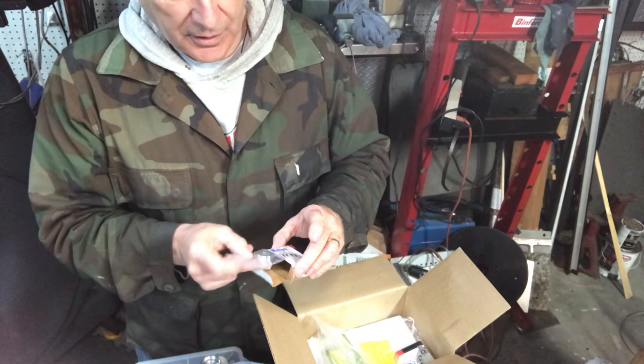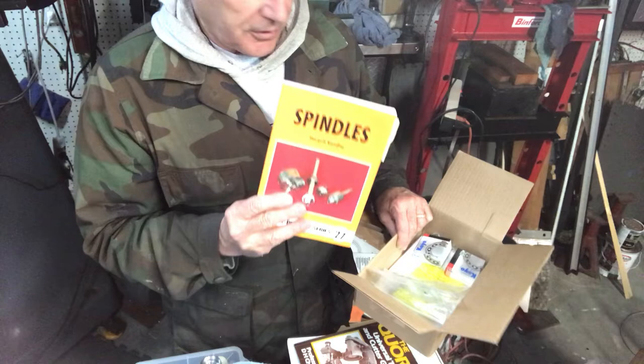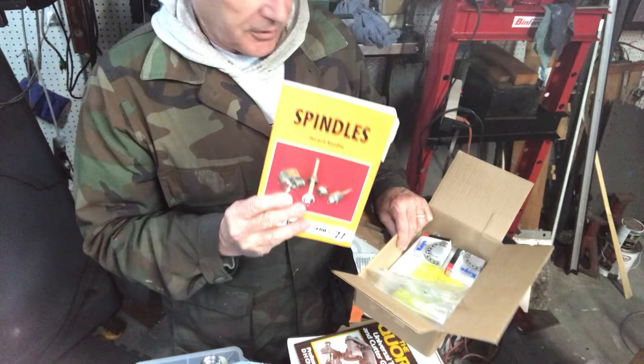They're high-quality bearings that can handle a high RPM — much higher than what I'm going to be using on the spindle. I'm thinking about using some of Professor Sandhue's designs and building a simplified spindle, so I went ahead and ordered the bearings for that as well.